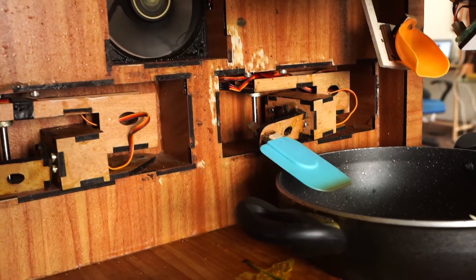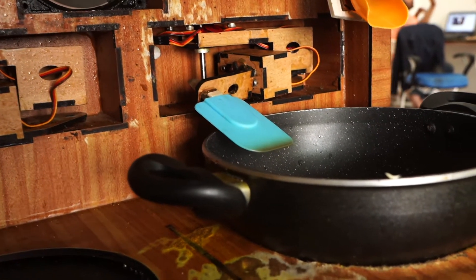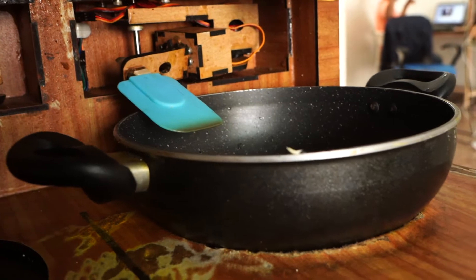Let's start the machine and the recipe. I'm going to enter the program which says butter chicken masala, and the Mechanical Chef is going to make the rest of it.